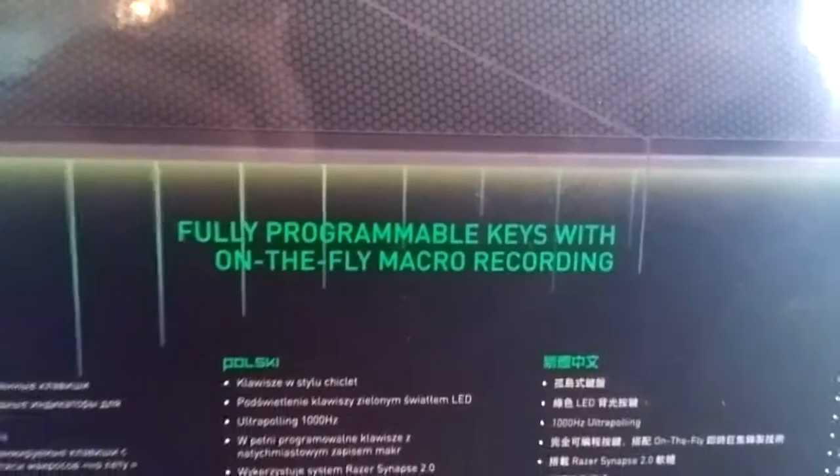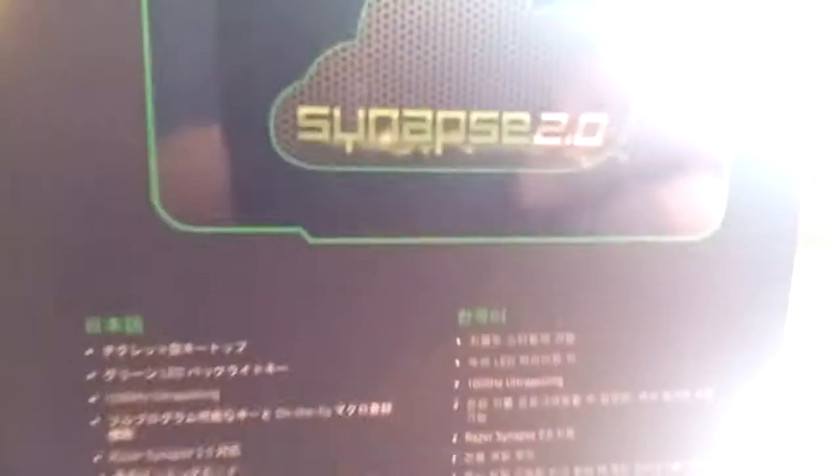You've got fully programmable keys with on-the-fly macro recording, and all of those features listed there. That's the back of the box it comes in, and this is the Razer keyboard.